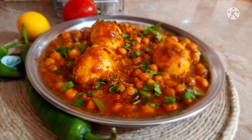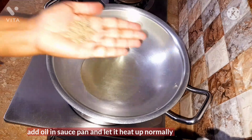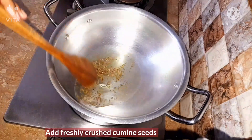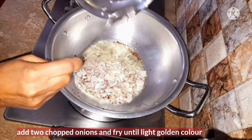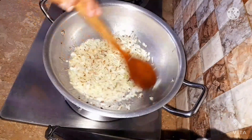First of all we're going to add oil in a saucepan and let it heat up normally. After that we're going to add the freshly crushed cumin seeds in it and mix it well. Now add the two chopped onions and fry until they get a golden brown color. Don't get them too dark, otherwise they will turn black.